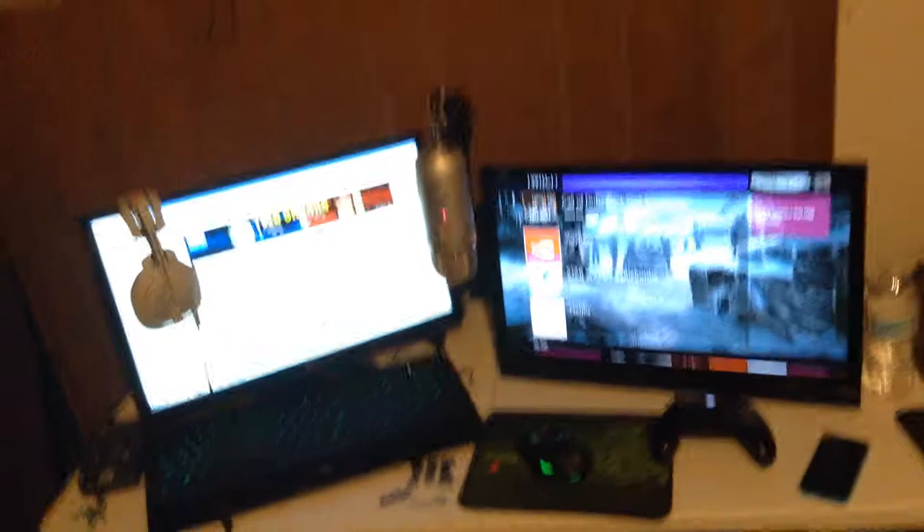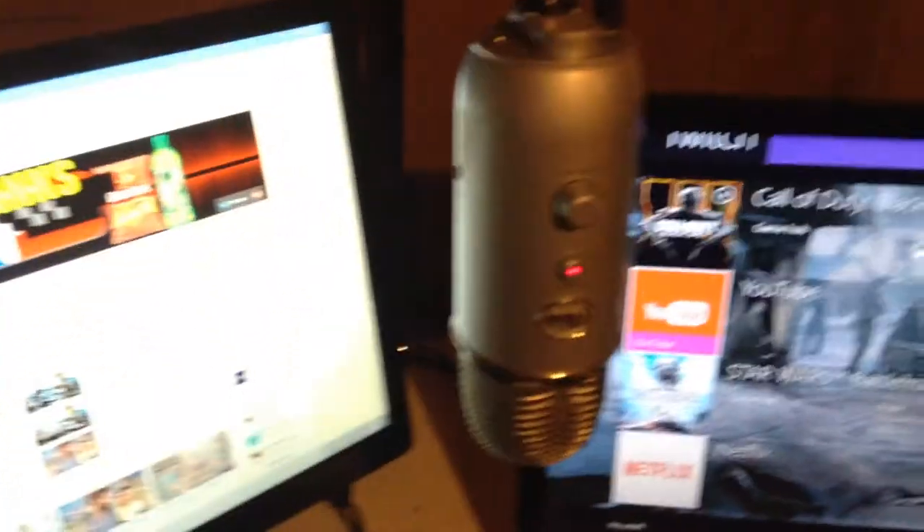And this right here is the station. We have our Blue Yeti microphone right here. It's a really good microphone, and there's just a cheap newer microphone stand I just got. I needed it because on this little desk — it's just one of those white tables that fold up — the Blue Yeti stand really takes up a lot of room.